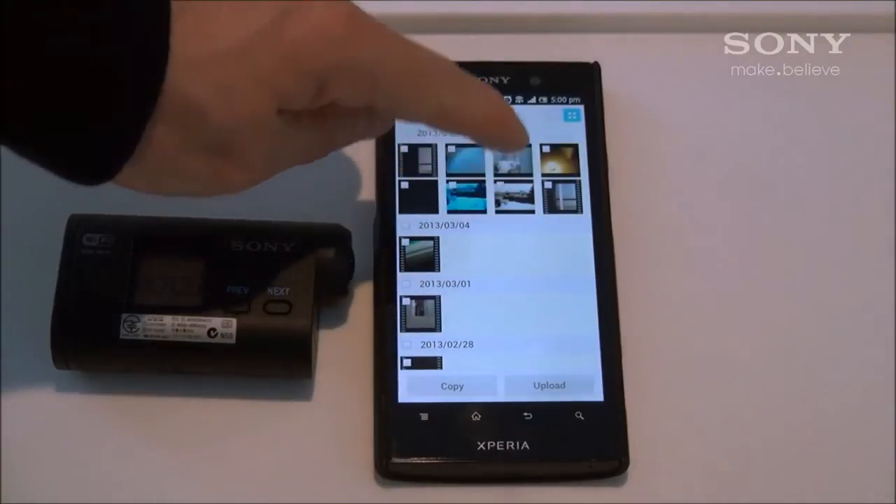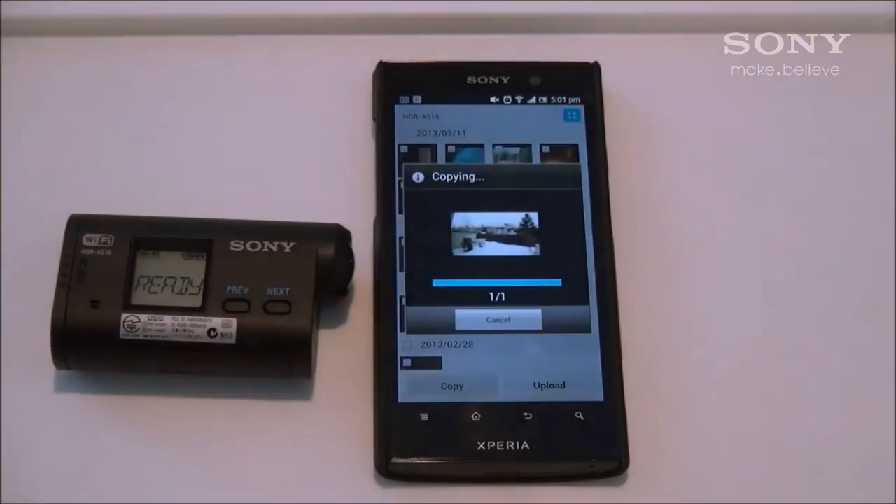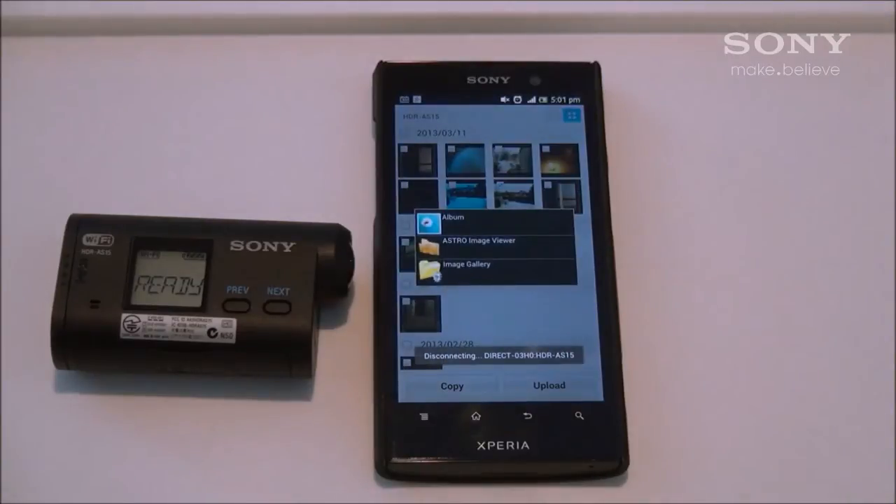Once there, you can check which photos or videos you'd like to download to your phone and then hit Copy. On the file size, copying times may vary.